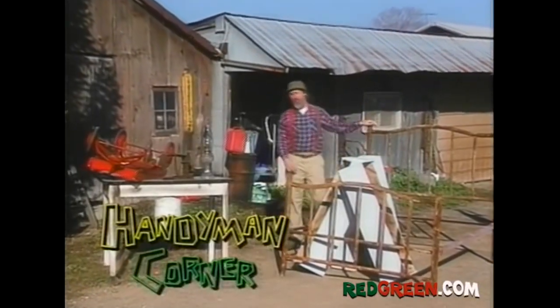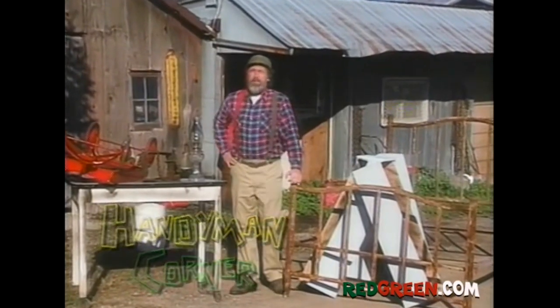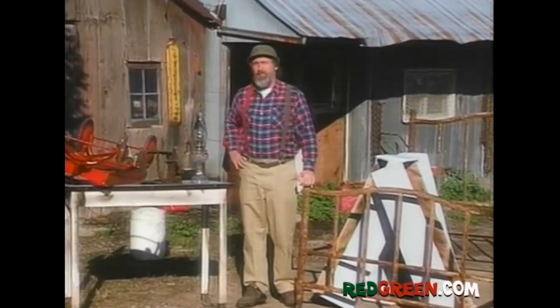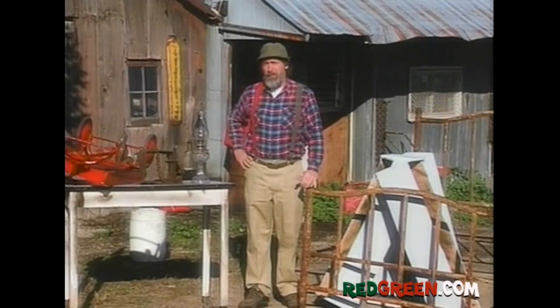Well, with old man Cedric being able to sell that milk stool for a bucket full of money, I thought I'd use this week's Handyman Corner to show you how you can make a fortune from some of them priceless heirlooms you got sitting in your credenza or maybe lying at the bottom of a nearby ravine.